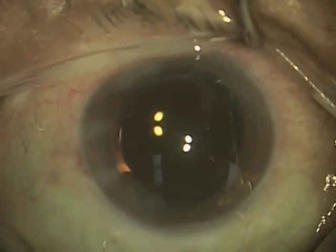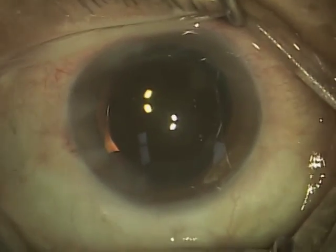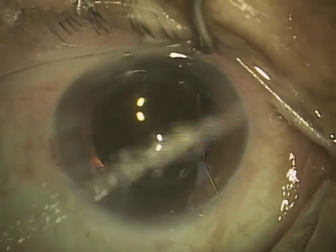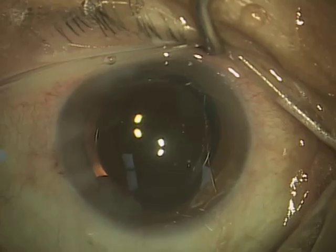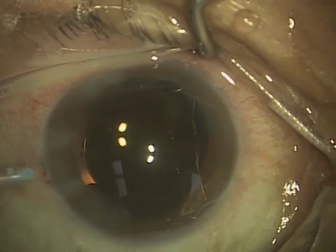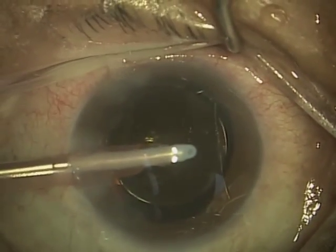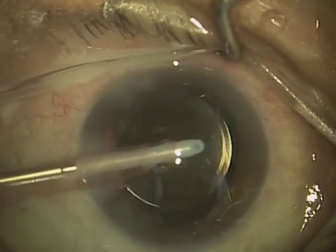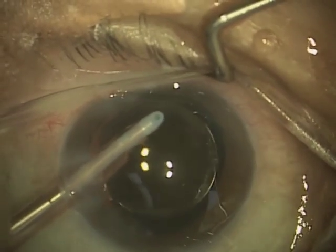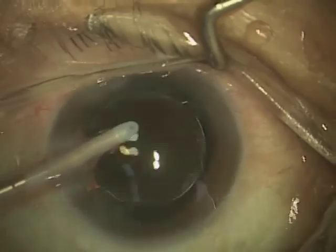That's actually going to help the lens stay in good centered position as the capsular bag heals around it. So at this point, I am going to remove the viscoelastic material because it's no longer needed. It's done its job of protecting the corneal endothelium and allowed me to safely insert the lens into the eye. This here on the left, you see the coaxial irrigation and aspiration handpiece, and I'm aspirating or removing the viscoelastic material from the eye.